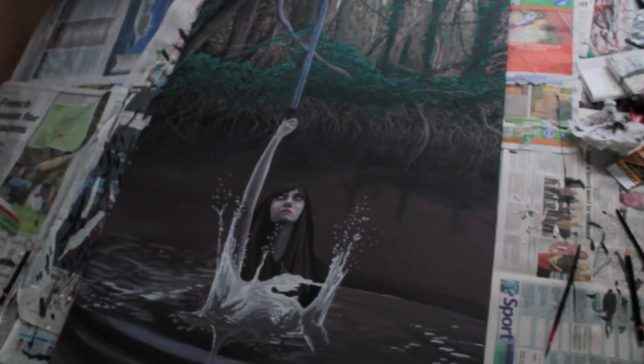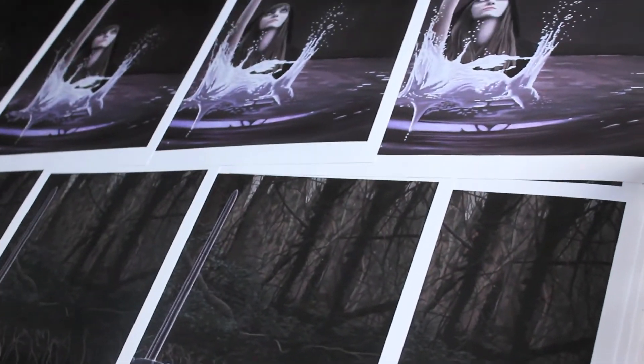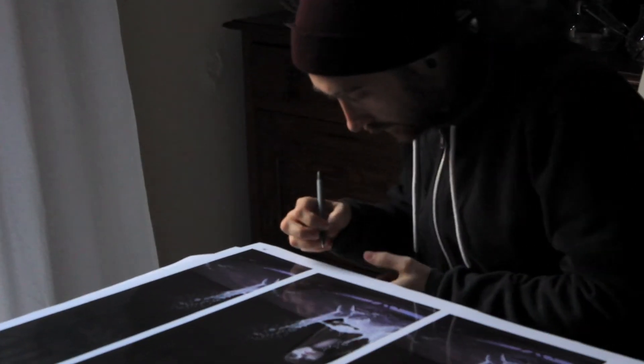With regards to the prints, as always I like to keep it very exclusive, so when these are sold out they won't be reprinted. This will just be the only editions done and they're all going to be hand signed and numbered as usual. These ones are also double the size of any prints I've done in the past.